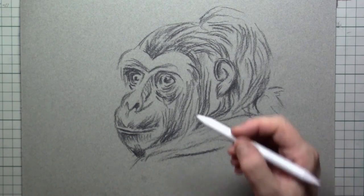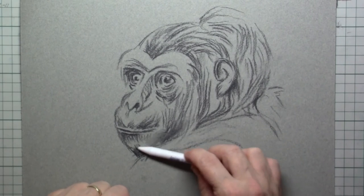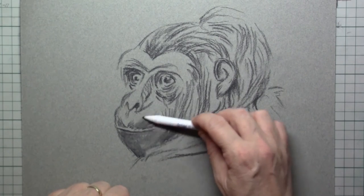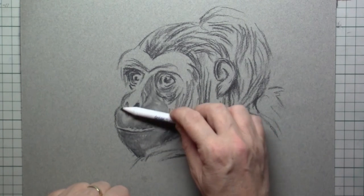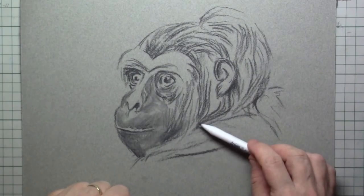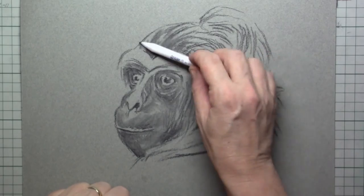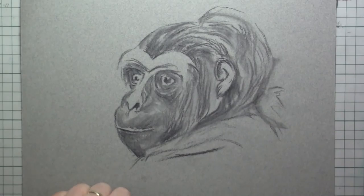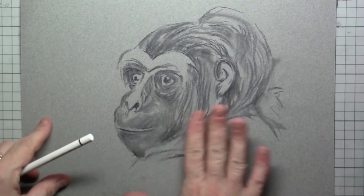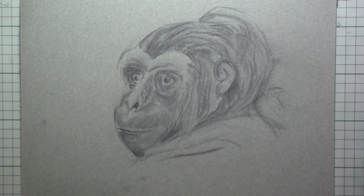Okay, so here's my setup. What I will be doing next is blend the charcoal powder into the paper. Here I'm sparing out the parts that I want to keep light. I simply rub it in rather precisely with the blender stick and then rub it all in. Now my hand is black, but I don't mind.